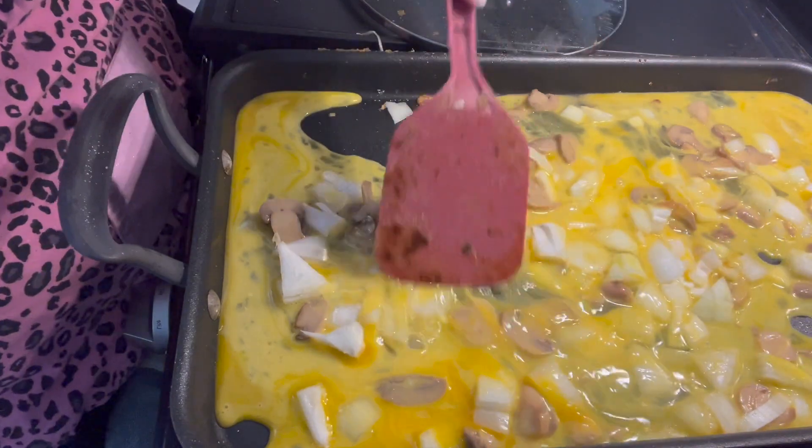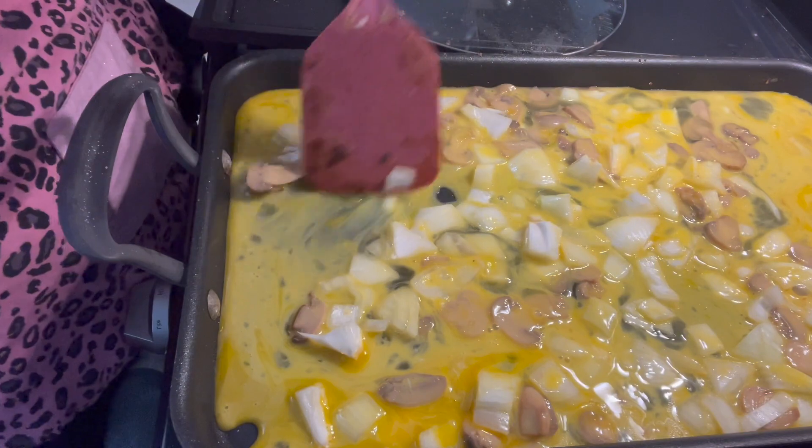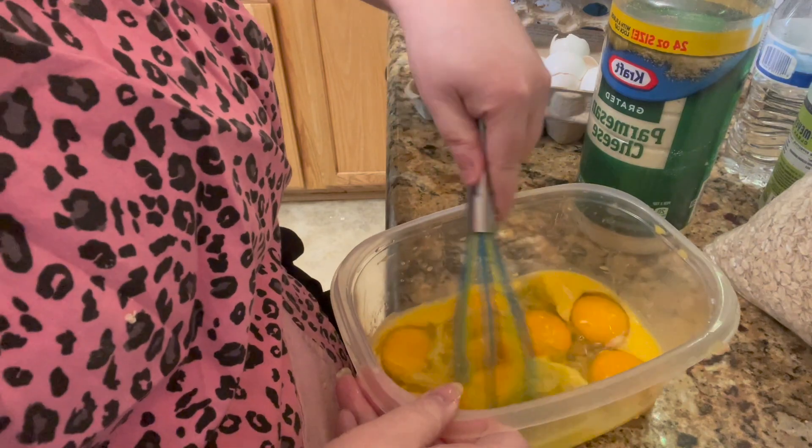You could add green pepper in this if you wanted to. There's a lot of things you could add to this, vegetable-wise. This is 8 eggs and I'm going to just whisk them up.